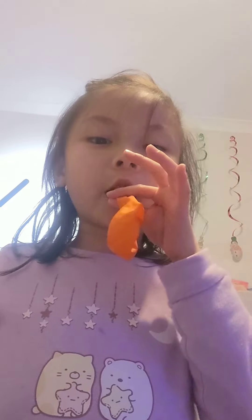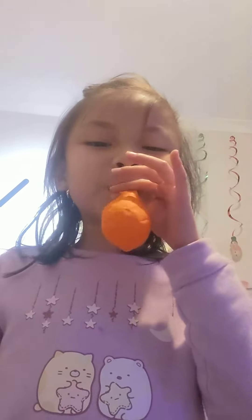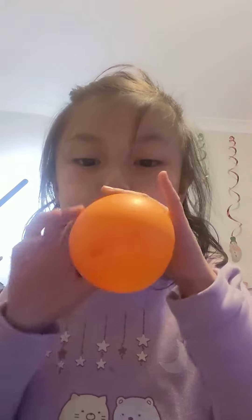Put it in your mouth and then blow really hard. Now, if you need to take a breath, hold it like this.